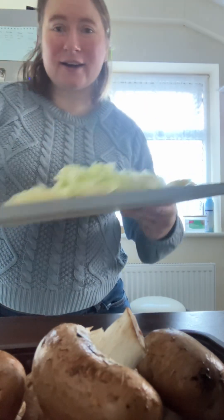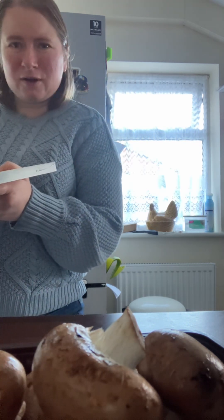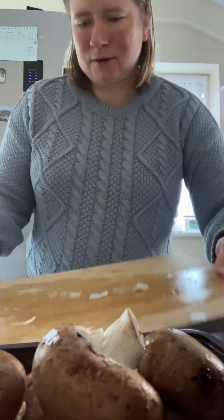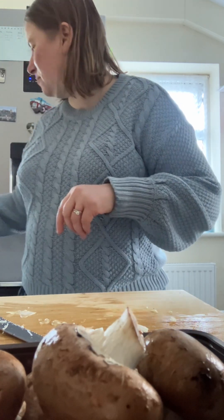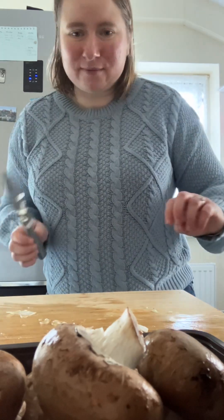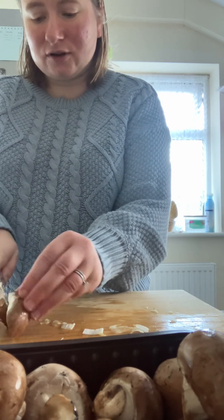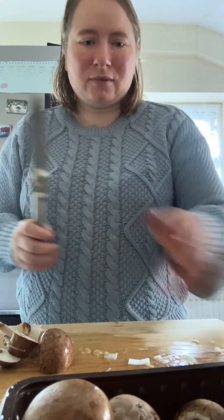I'll say, for Richard I cook and he will try my cooking, which is really nice, even if it is vegetables. For some reason he does have a problem with salad vegetables — it's no picnic to get him to eat them; he'll only eat them hidden in a sandwich. Some spring onions have gone on the floor a tiny bit, but I'll start cutting up these mushrooms and throw them into the pan.